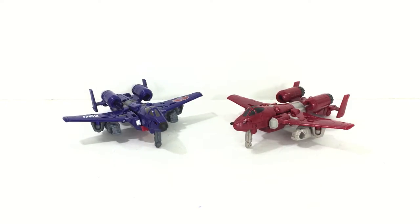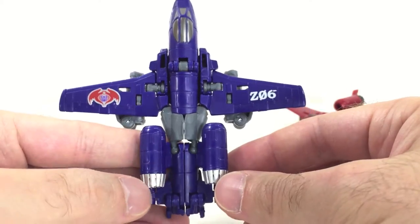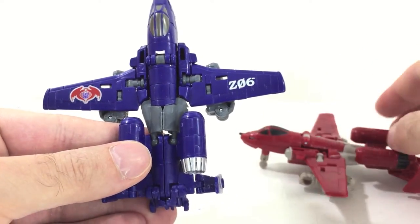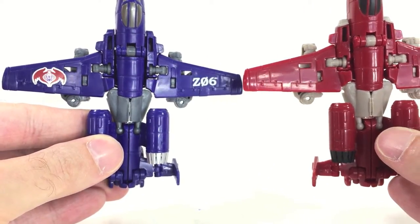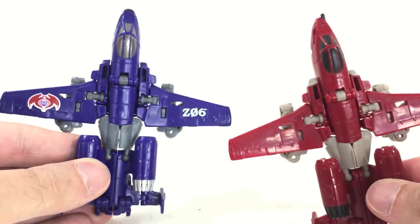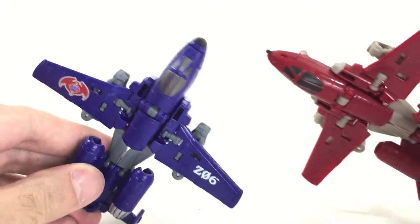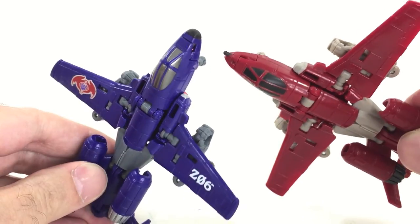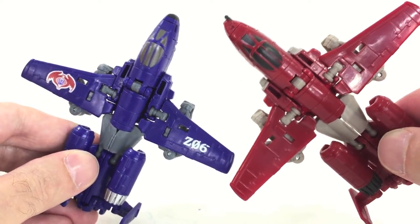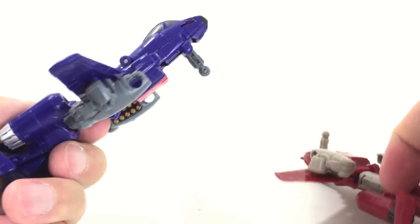Let's take a closer look and compare these two figures to see what you're getting with Viper. Here's a close look at the jet — it's just a straight-up repaint of Powerglide. There's no different plastic molding to be had. All the molding on the wings, the tail section, and the nose cone is the same. There is one difference though: you don't get the little blaster gun on the Cobra Rattler. It doesn't exist — a bit of an odd retool, but everything else is exactly the same outside of the paint and plastic.